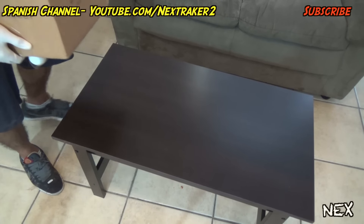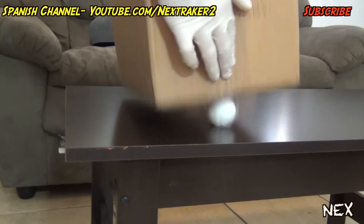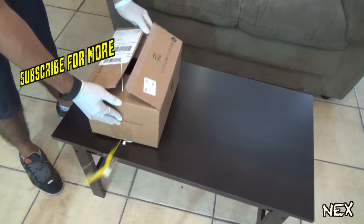That is, until they put the box down — and by then it will be too late. And that's it, pranksters! Please give this video a like and subscribe. Thanks for watching!